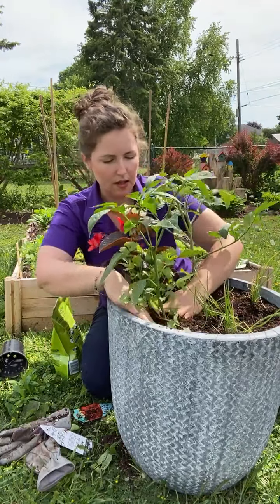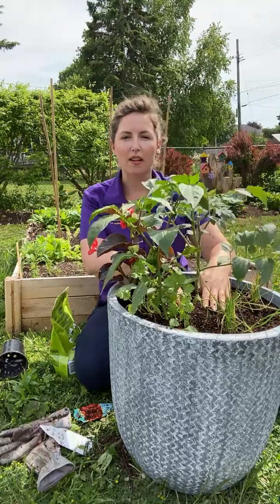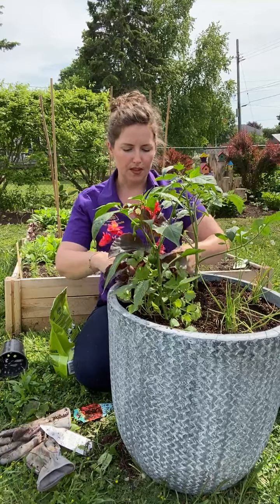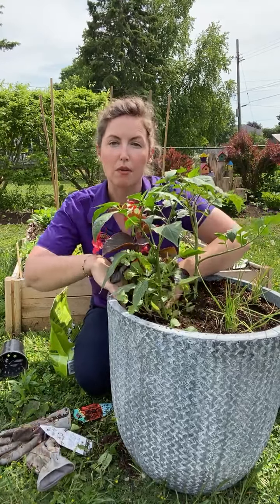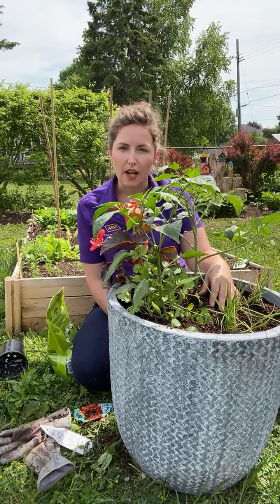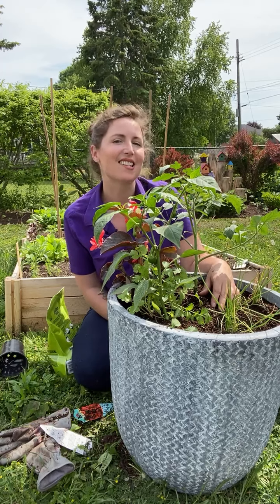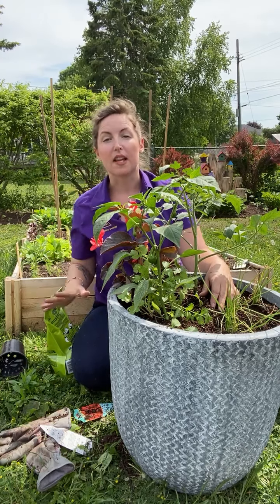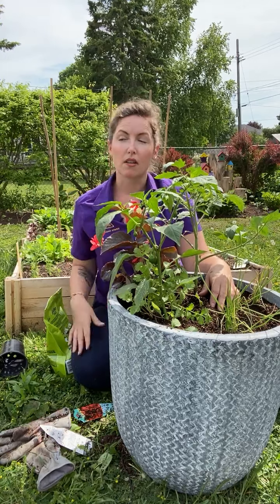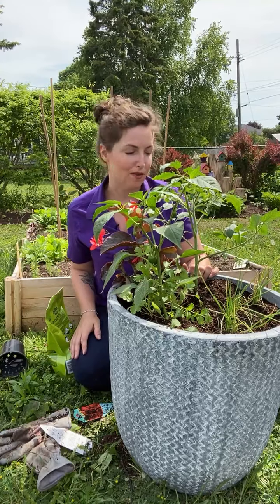Isn't that cute! So there we go — I've got a complete salsa garden in a pot. I can put it anywhere I have full sun. Full sun means six or more hours of sun a day. For this combination — onions, cilantro, peppers, tomatoes — these are your Mediterranean sun-loving plants, so we want as much sun as possible. I'm going to put it on my back deck where it gets a good 10 hours of solid sun per day and I'm going to see amazing results.